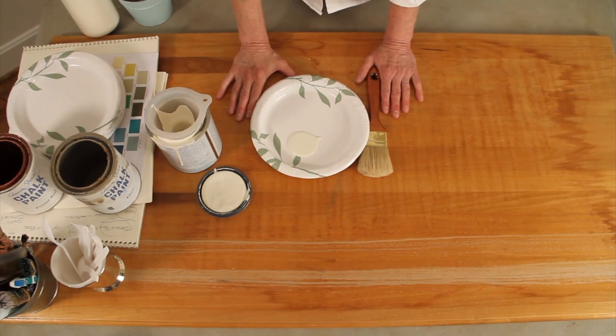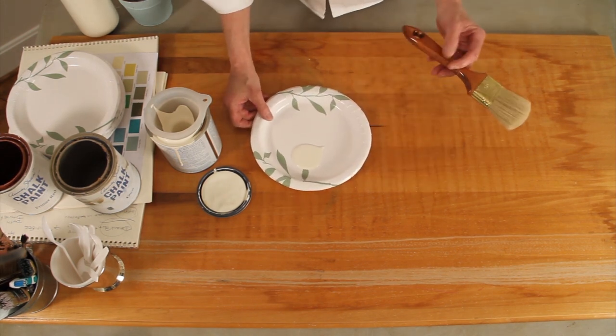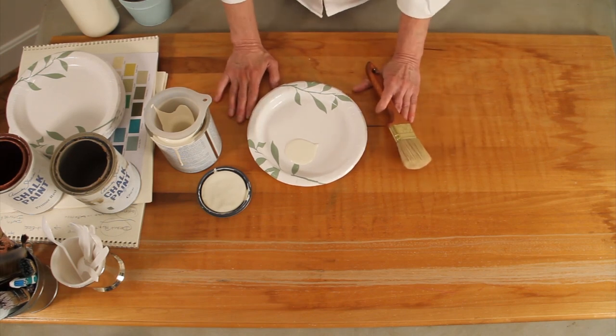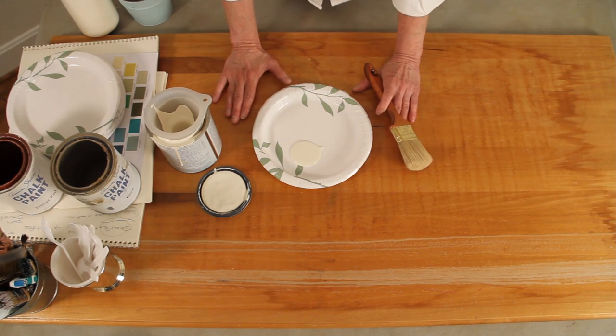Hi, Leslie Stocker here, and I get a lot of questions about different techniques. Probably the most popular question I get is my layering technique. And what I'm talking about when I'm layering is putting on several coats of paint.